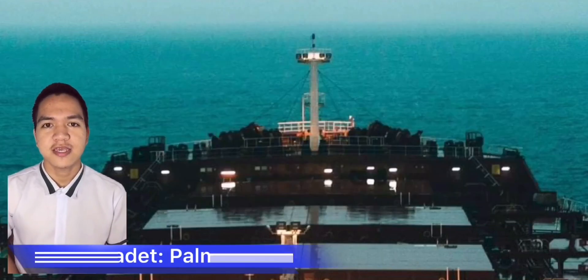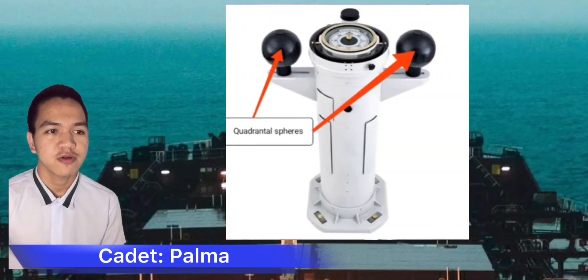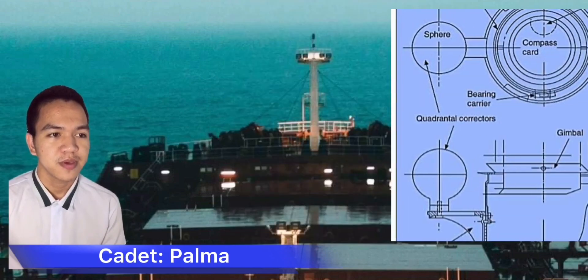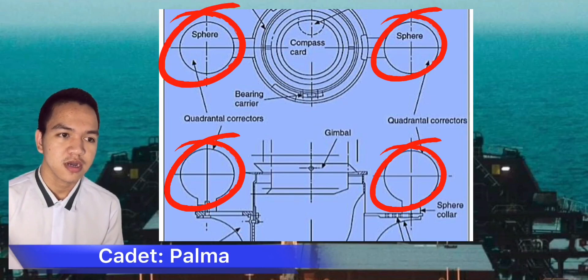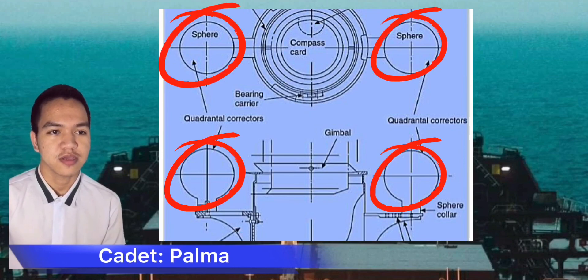Good day guys, I'm Midshipman Enrico E. Palma. The quadrantal spheres are two soft iron spheres positioned in brackets on either side of the binnacle. The helmet is fitted on the top of the binnacle and is non-perforated. This is placed to protect the compass bowl from the weather and harsh conditions.